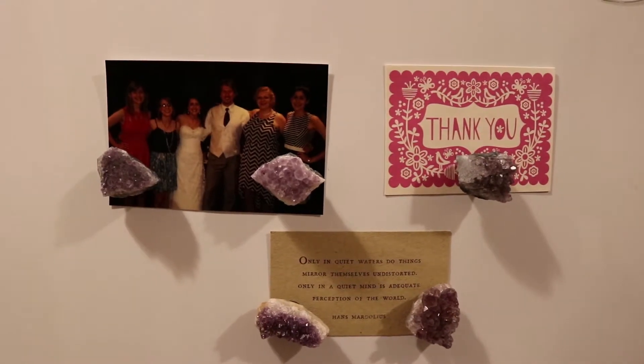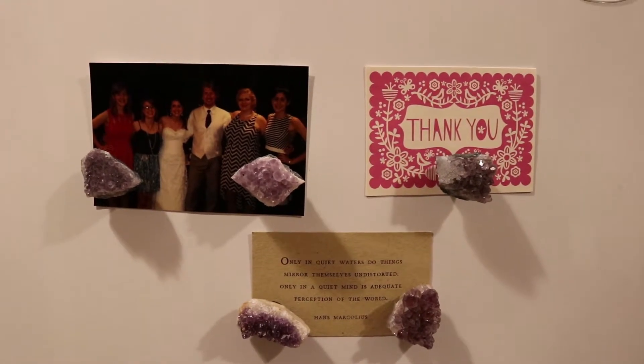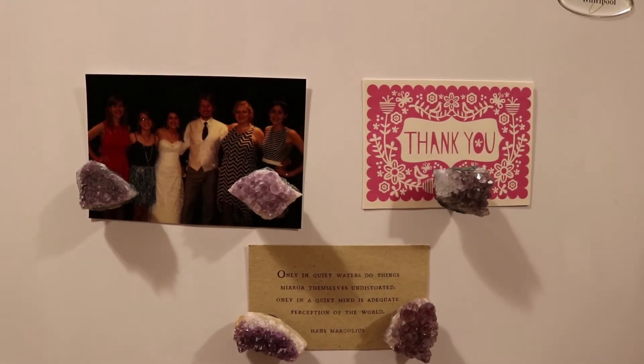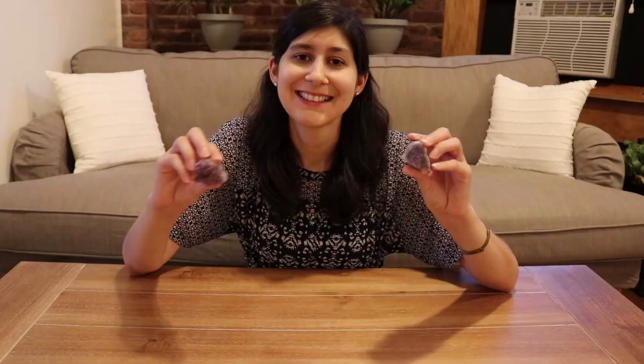Now as you guys can see I have the magnets up on my fridge. They're holding up three really special pieces to me, so I'm really happy I now have a way to display photos, cards, or quotes that I love. I think the magnets are just so cute and I'm so happy with the way they turned out. I want to make more rock magnets, so if you have any suggestions of what rock I should make magnets with next, please let me know down in the comments. Thank you all so much for watching — if this video brought you value please like and subscribe, and I will see you guys in the next video. Take care now, bye!